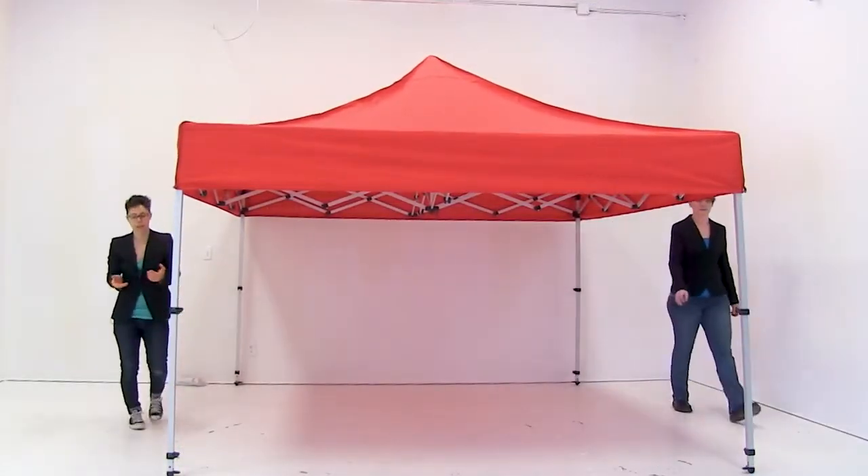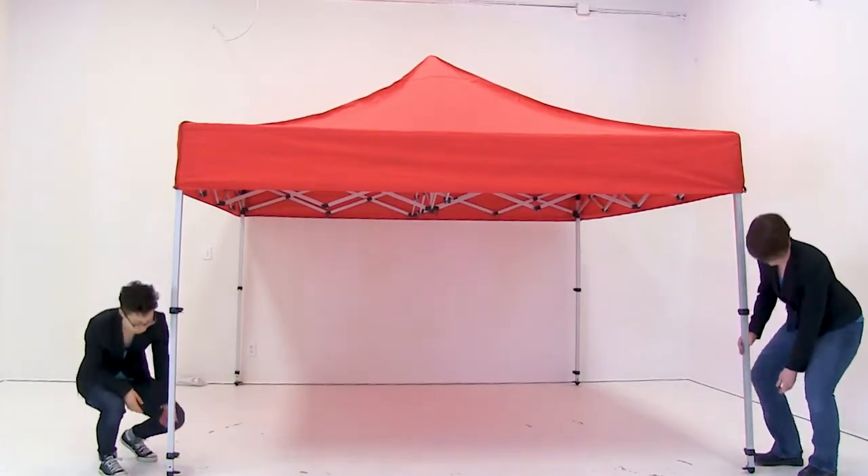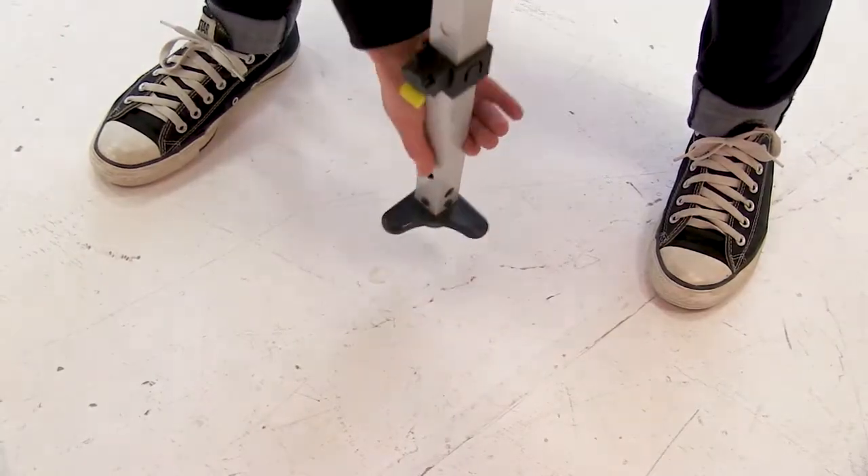Now that the canopy is secured, we're ready to expand the bottom legs. Push on the bottom lever and go up to your desired height.